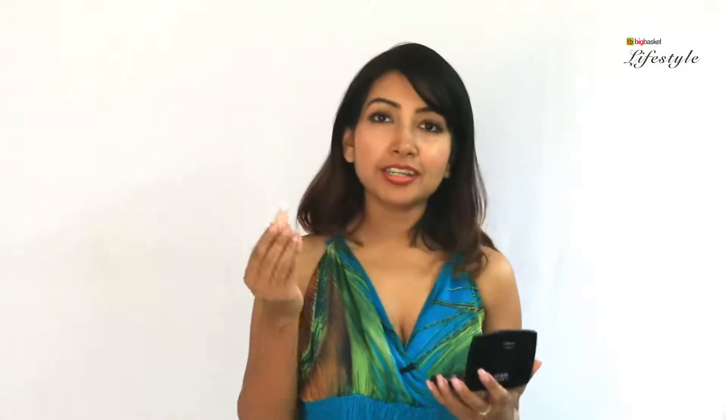This is a product which is easily available in the market — all you need to do is press it a little and apply on your lips. Now I would like to apply a lip color which is a matte finish. Since we already have the lip perfecter which is cream-based, it will be easier to blend the colors. If you still prefer a glossy look, finish it with a lip gloss. Start from the center and then go a little outwards so that the lip color doesn't bleed around your mouth.